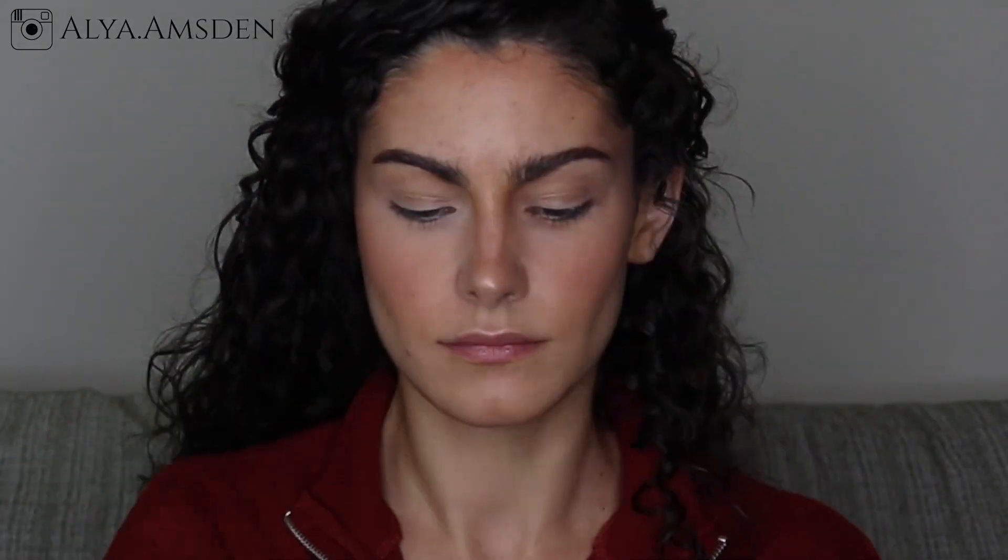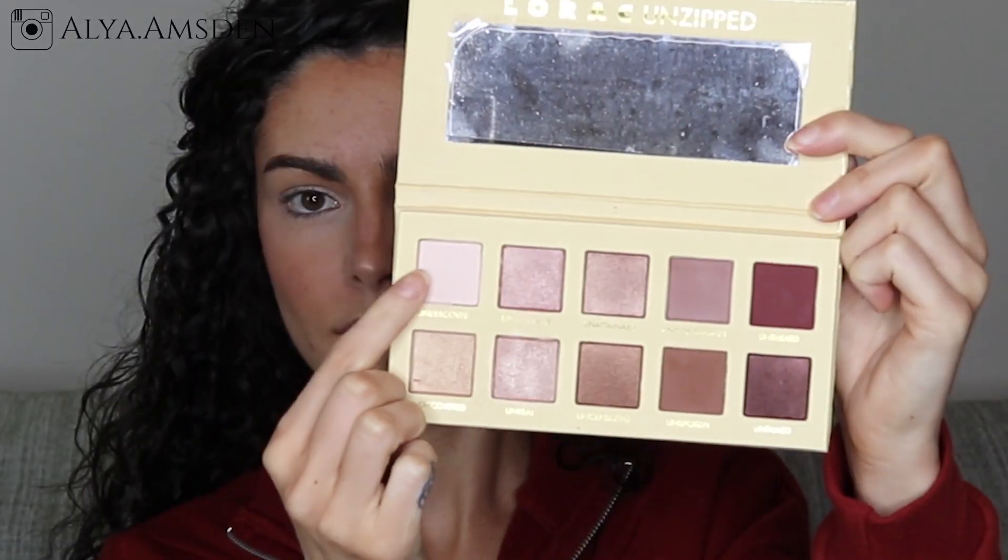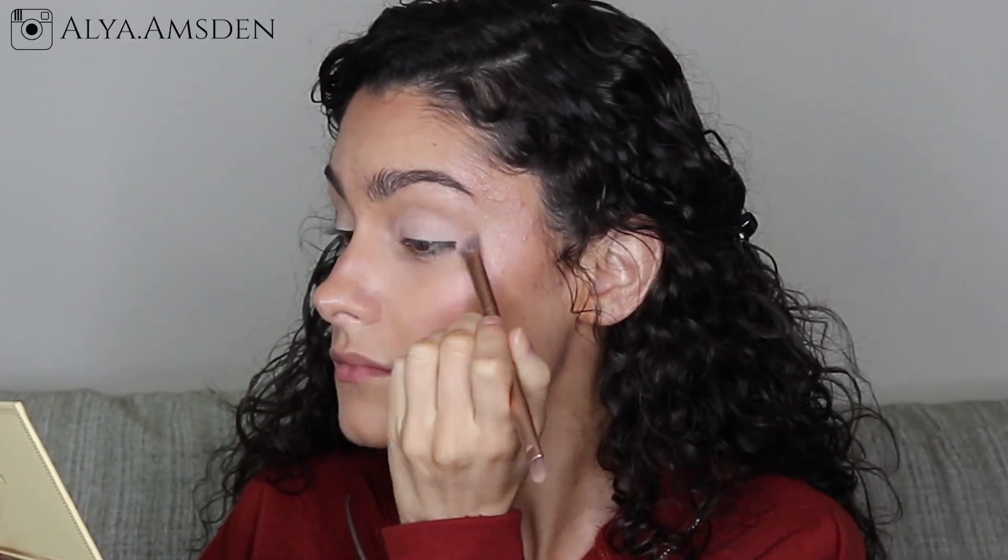To save time I'm going to do my eyebrow routine off camera. With the Urban Decay Priming Potion I'm going to prime my eyelids and blend that out with a flat brush. For an eyeshadow base I'm taking a light shade from my Lorak Unzipped palette.